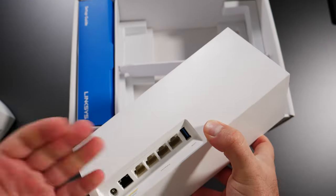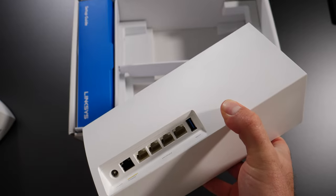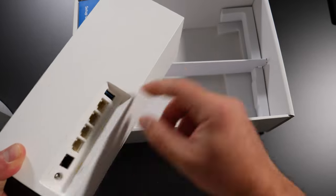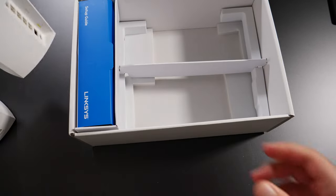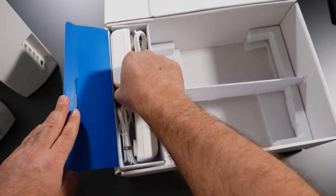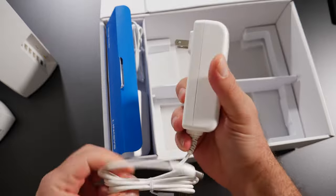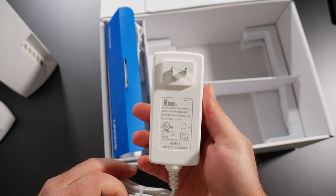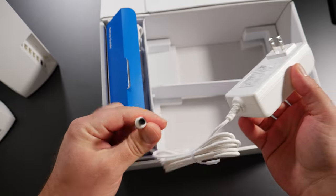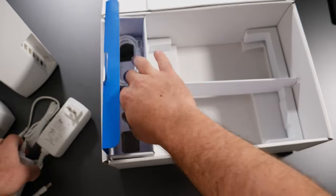The secondary unit should also be a router, though it always acts as a node, extender, satellite, or access point — however you want to call it. It has essentially the same ports. It comes with fairly large power plugs rated at 100 to 240 volts, so it should work in a lot of places, along with ethernet cable — at least cat5e to support gigabit.